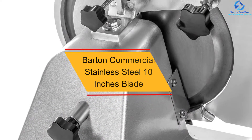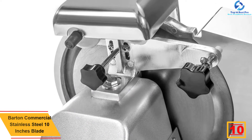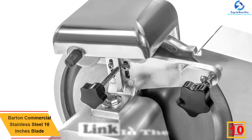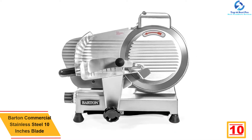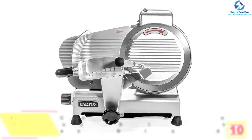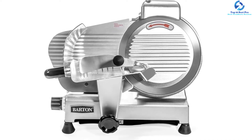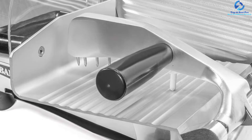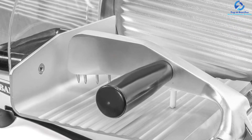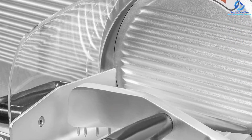Starting at number 10, we have the Barton Commercial Stainless Steel 10-inch Blade. Featuring a large 10-inch blade, this is a fantastic product suitable for your needs. It has a simple on/off switch for easy control, and sturdy non-slip feet for better stability on every surface. This unit is made from the highest quality stainless steel material, ensuring prolonged use. It also has a feed tray and provides better pressure against food being sliced.